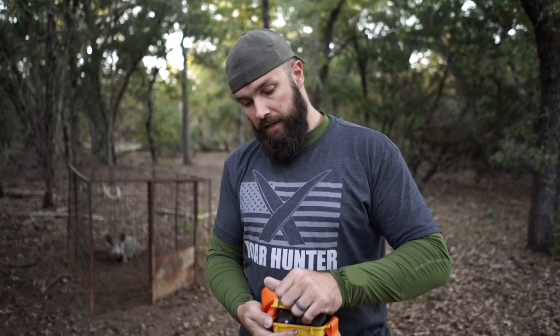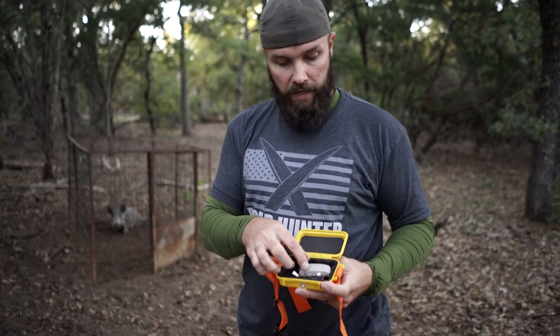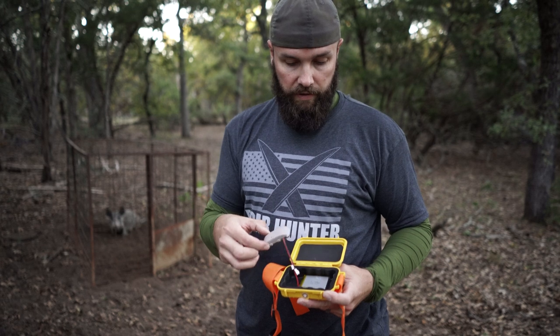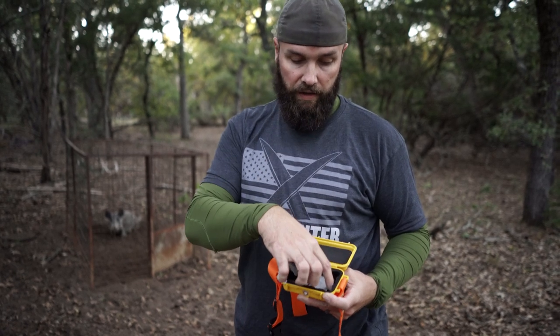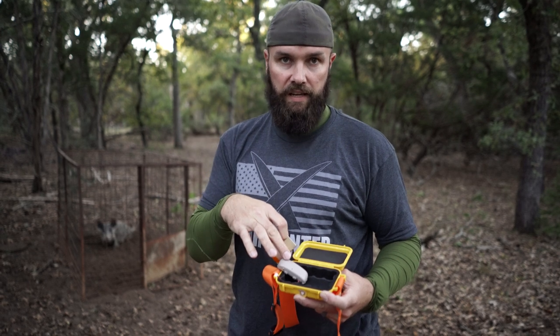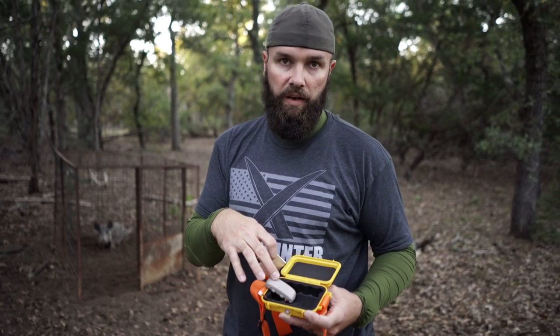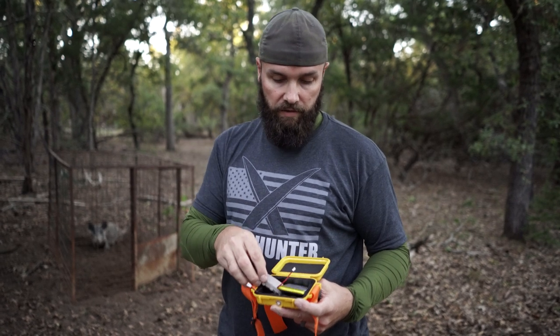Inside the pelican case we have the GPS tracker. This time I bought a different charger and made sure the battery actually charges right. This is a 5000 mAh battery - just for comparison, that thing usually has an 800 mAh battery in it, so much much smaller. 5000 mAh should hopefully get us through a week easy.